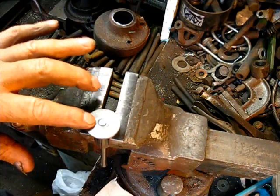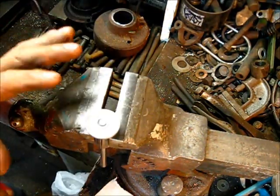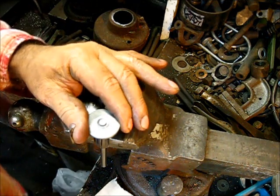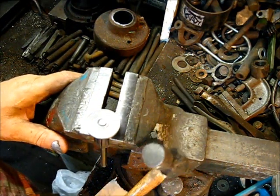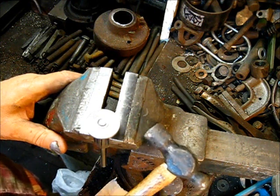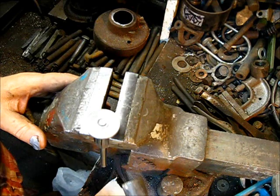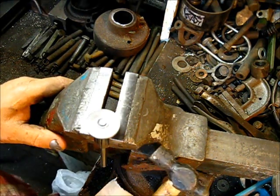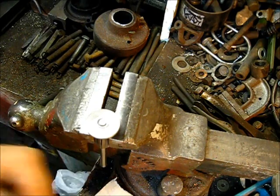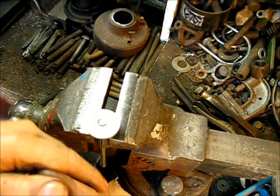Let me come right in here with some safety advice. In the shop, there's nothing more dangerous than a big hammer. A little hammer right here can do some damage, but if you get your finger between a big hammer and a piece of steel, you'll have a duct tape plaster on your fingernail for some time to come.